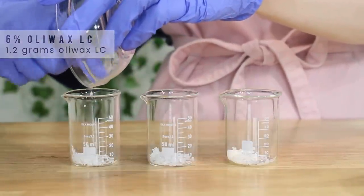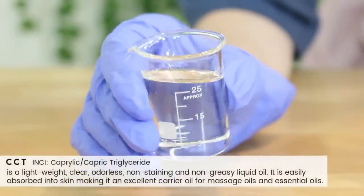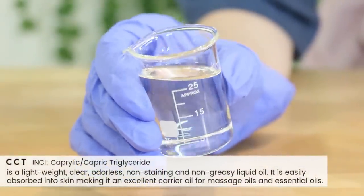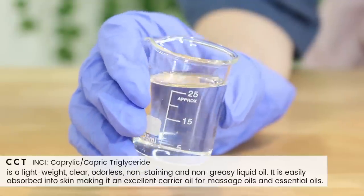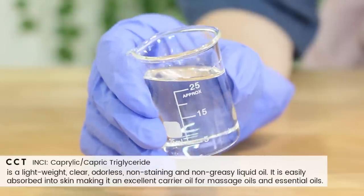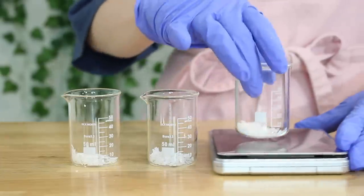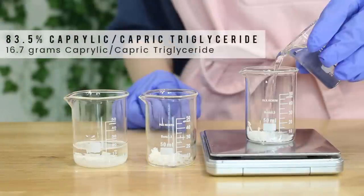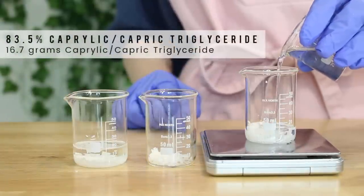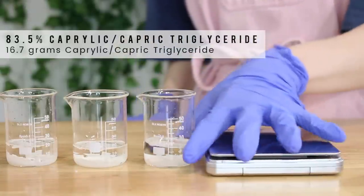Then I'm going to use some Caprylic Capric Triglyceride. This is a lightweight, clear, odorless, non-staining, non-greasy liquid oil, and it's easily absorbed into the skin. So it's a much better alternative than natural oils — that way this doesn't feel really heavy on our skin. You can use a plant oil like olive oil or almond oil if you'd like, it'll just feel greasier. I added in 16.7 grams of the Caprylic Capric Triglyceride into each of my beakers.